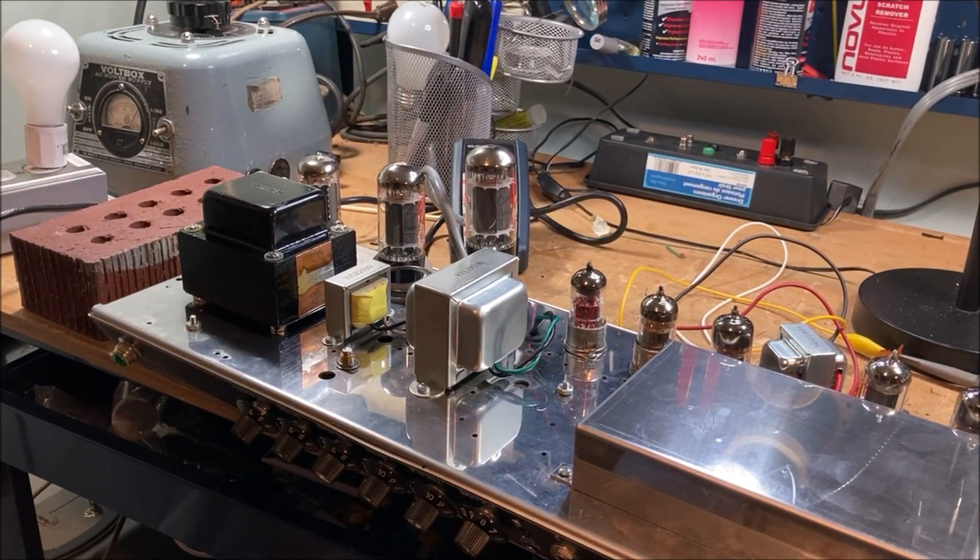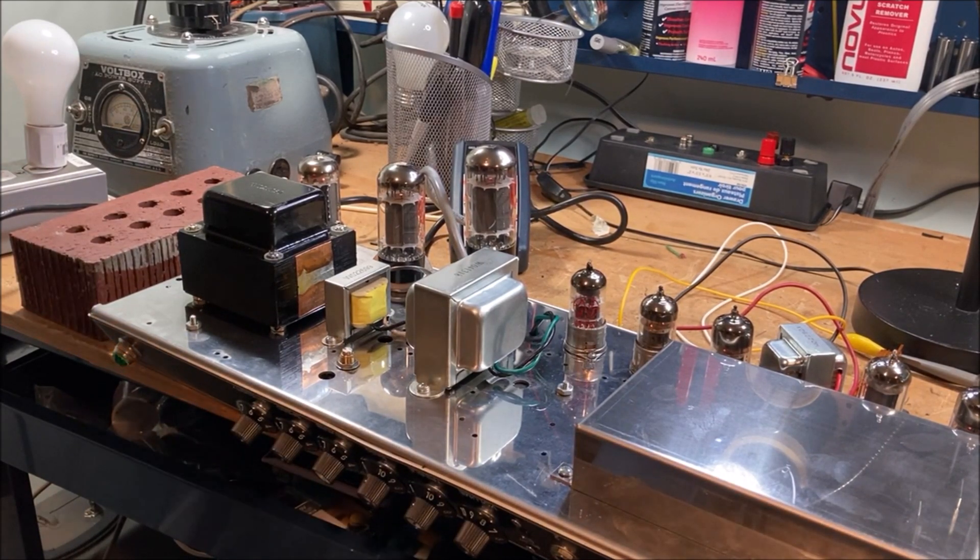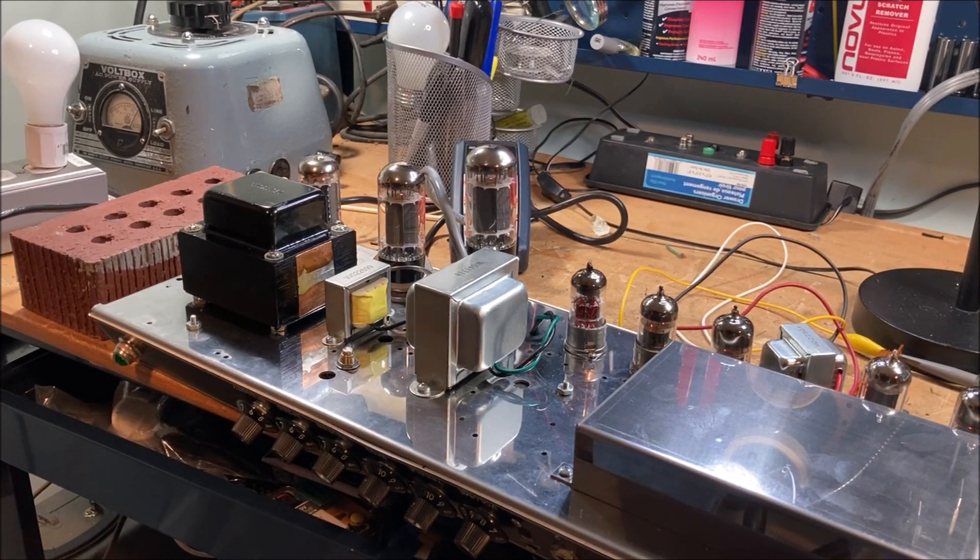Let's do a little bit of math. I'm using JJ 6V6s - it's a 14-watt tube, so the maximum plate dissipation is 14 watts. We're looking for about 65% of that, which is not too cold and not too hot. 65% of 14 watts is roughly 9 watts. The plate voltage was 354 volts - should really be measured plate-to-cathode, but that's close enough. So 9 divided by 354 gives us 25.4 milliamps.